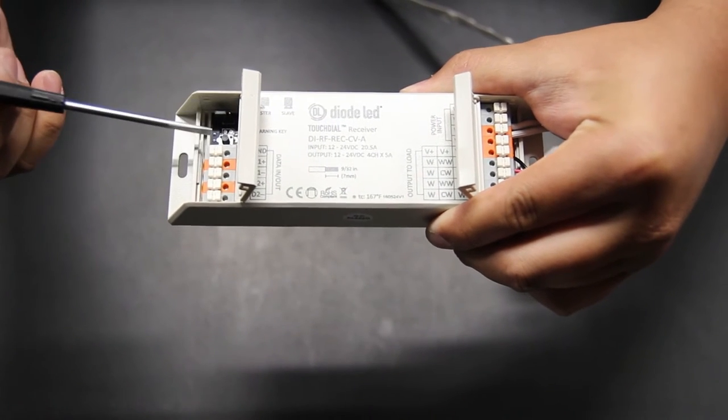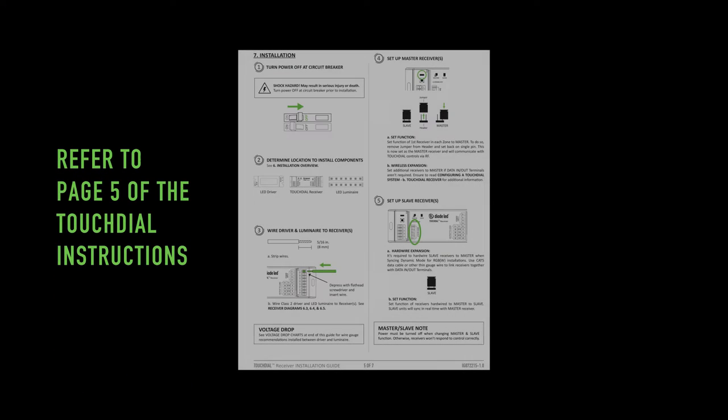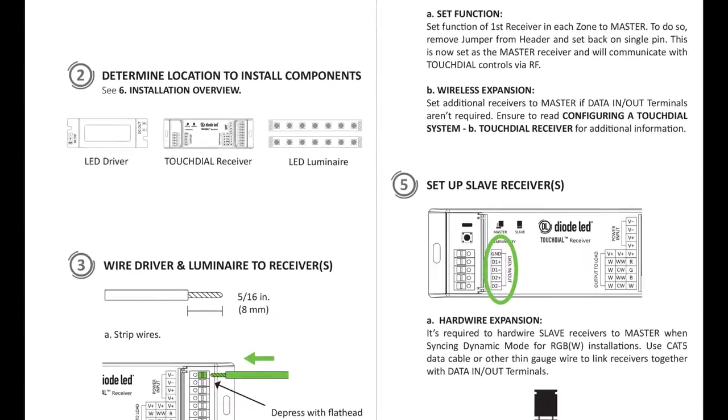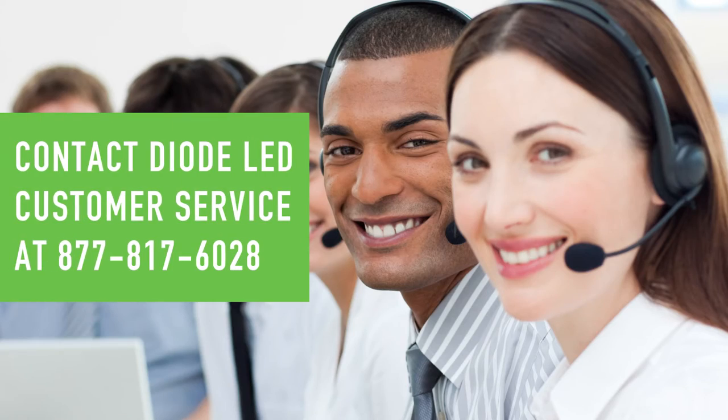Locate the learning key and the jumper just above it. Check to make sure the jumper is only applied to one header pin. If it is not, move the jumper using your fingers or needle-nose pliers. If the jumper is not present, please contact Diode LED customer service.